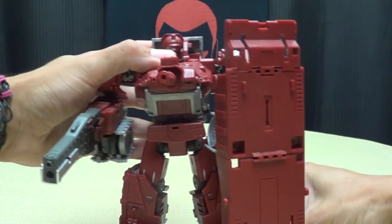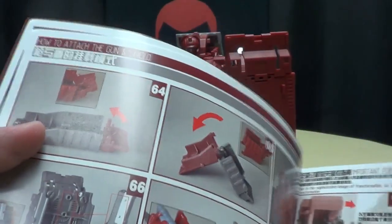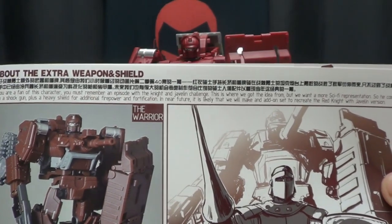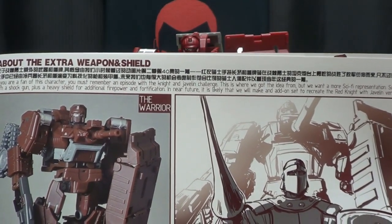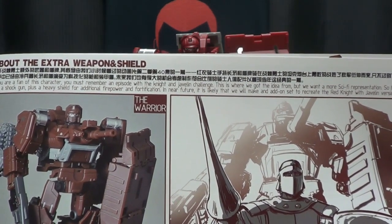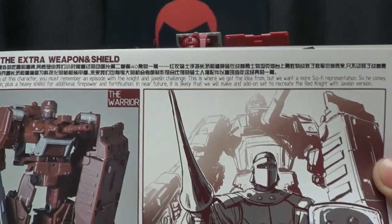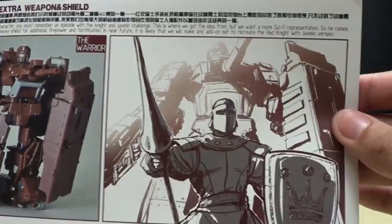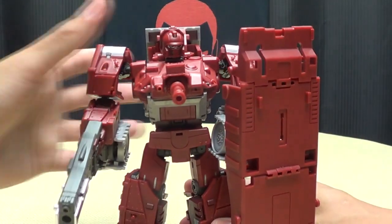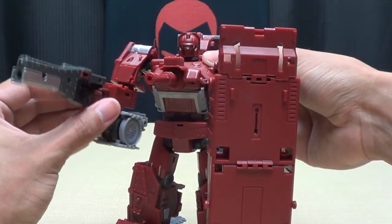This is actually a reference to the G1 cartoon, and they explain it in the instructions. It says: 'If you are a fan of this character, you must remember an episode with the Knight and Javelin Challenge. This is where we got the idea from, but we want a more sci-fi representation. So he comes with a shotgun plus a heavy shield for additional firepower and fortification. In the near future, it is likely that we will make an add-on set to recreate the Red Knight with Javelin version.' So this is the G1 Masterpiece thing of referencing an accessory from the cartoon — though they gave him a gun instead of a javelin, figuring you'd look a bit dumb with just a javelin.